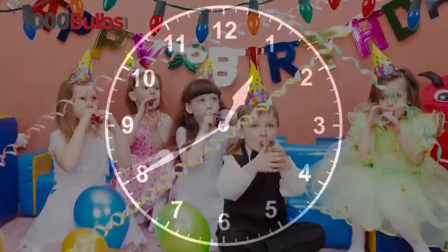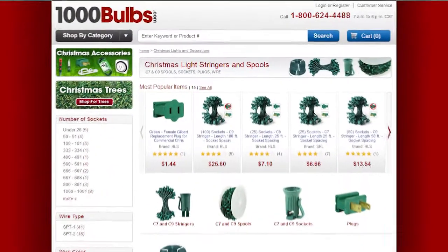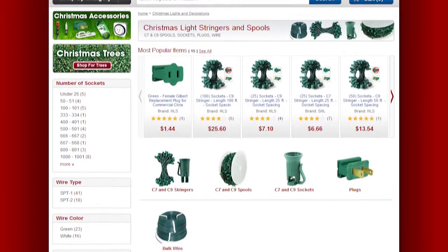So why wait? Express the joy of lighting all year long. Pick up a commercial stringer and some accessories today from 1000Bulbs.com.